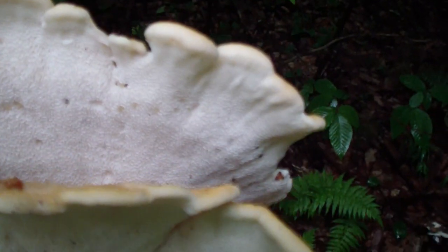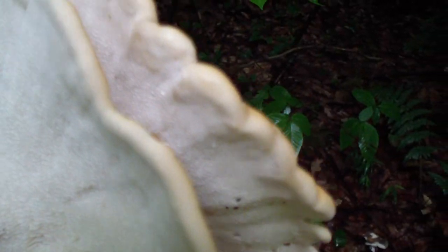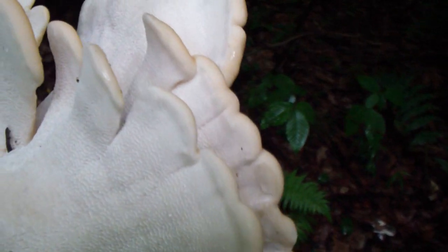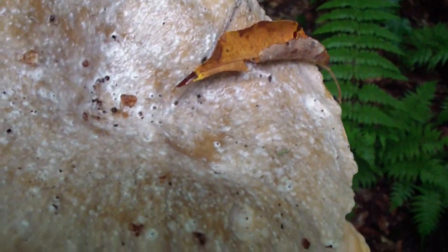It looks like more was going to come, but these are so populous around here that I just pull them out — I don't worry about cutting them off. I don't know if cutting them off is the right way to do it or not. And it's at the bottom of a cherry tree.